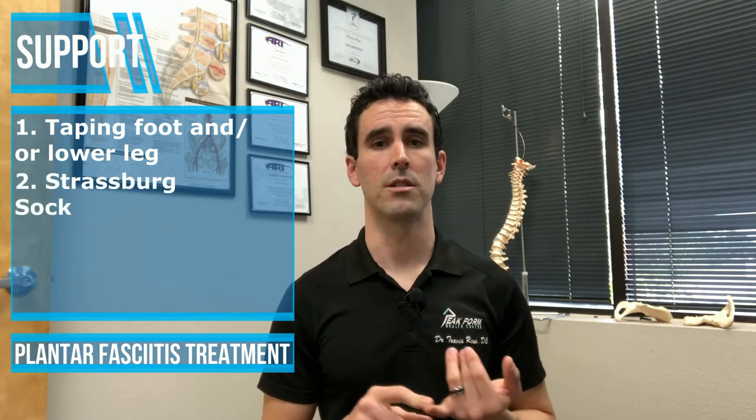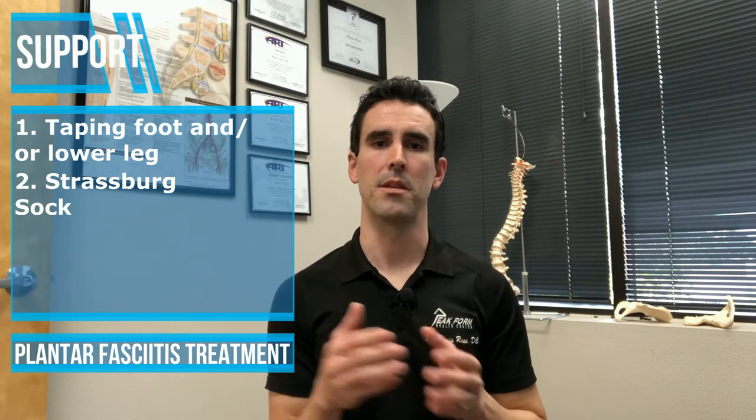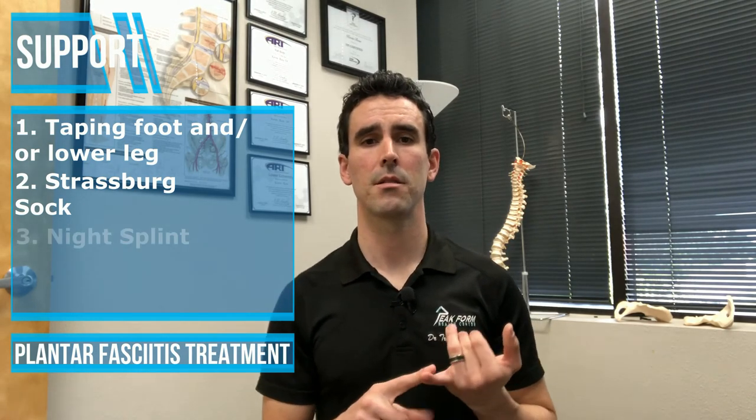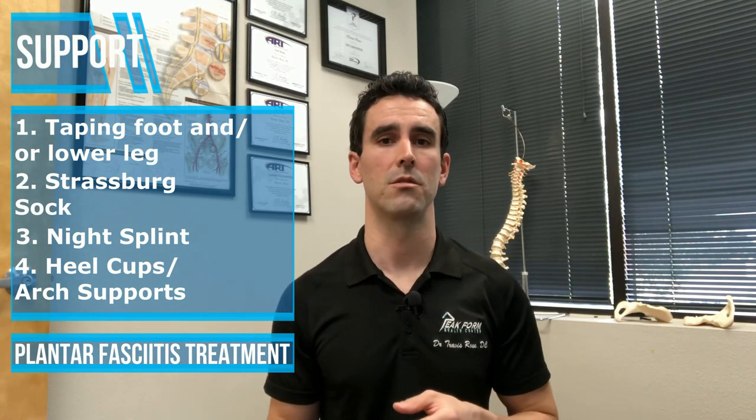There are other devices such as the Strasburg Sock, which will help stretch out the tissue overnight so that it doesn't tighten right back up and make those first few steps very painful in the morning. Night splints are also something that patients have had success with, but the general consensus is the night splint is just difficult to sleep with. A strategy you could use is to wear a night splint or the Strasburg Sock while you're just sitting around your living room watching TV or a movie — throw on the sock or the night splint and you'll get a few hours of use out of it while you're in the living room.